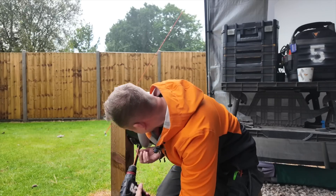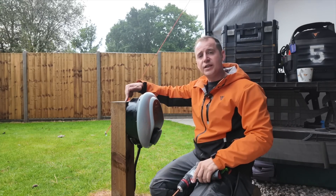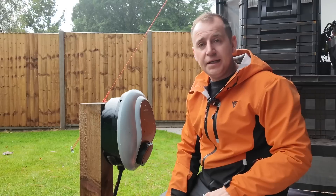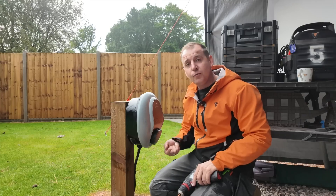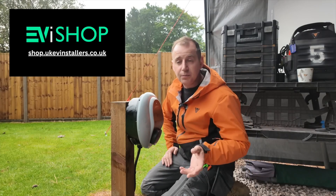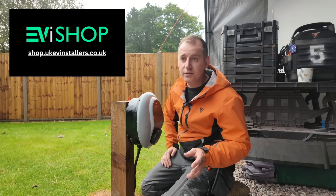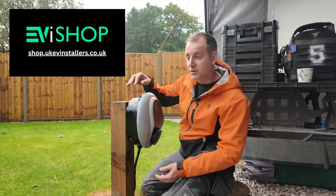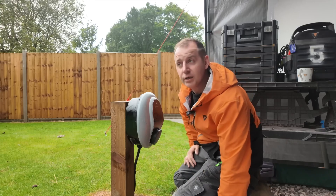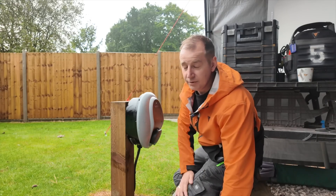If you come to a new build property and they've just got a post this high, don't say to the customer 'oh well, it is what it is' — let's make improvements and make it right. I've been fortunate enough to have this video sponsored by UK EV Installer Shop, who have very kindly supplied me free of charge with a new mounting post which will get this charger up to the right height.